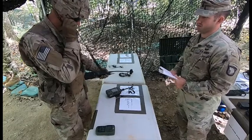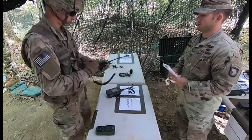Rock Main, this is Iron 2-1, radio check, over. Iron 2-1, this is Rock Main. Got you loud and clear.